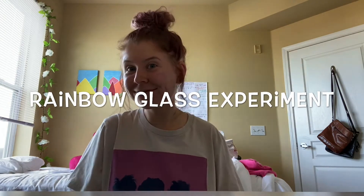Hi friends, this is Ms. Kat, one of the STEM educators at Boys and Girls Club. Today I want to teach y'all how to make a rainbow glass using just water and sugar. This experiment teaches the concepts of solubility and density.